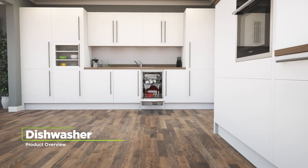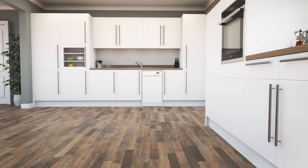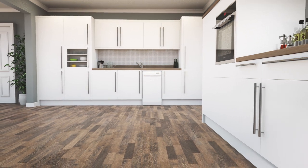If you're looking for an easy to use dishwasher with innovative features, this slimline model from Hotpoint is an ideal choice.